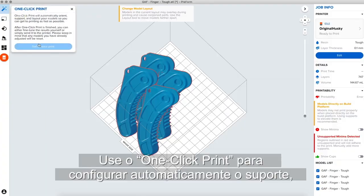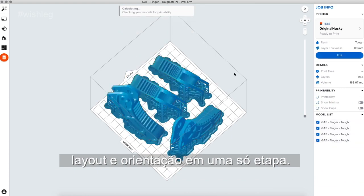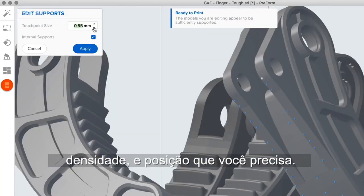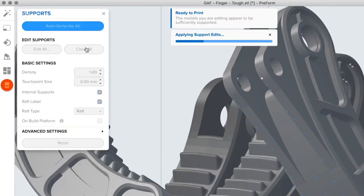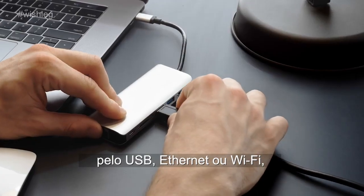Use one-click print to automatically set up supports, layout, and orientation in one step. Make advanced manual adjustments, such as support size, density, and position as needed. Once your print is ready, send it to the printer via USB, Ethernet, or Wi-Fi.